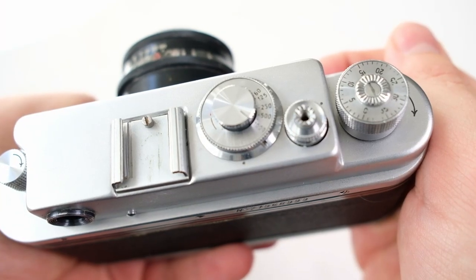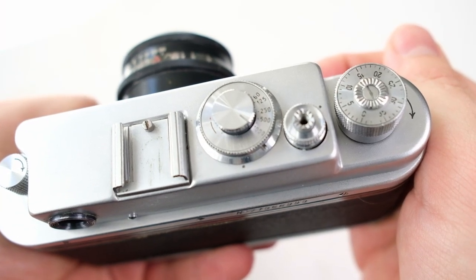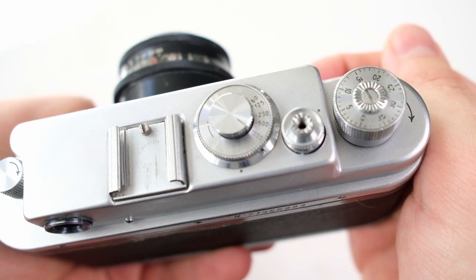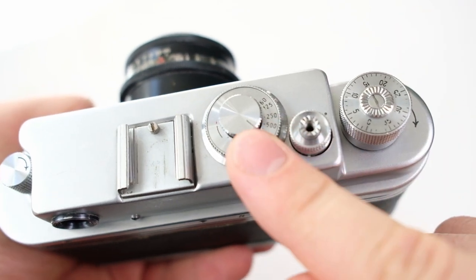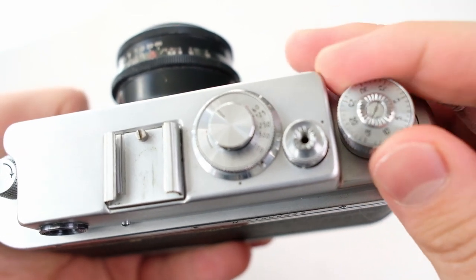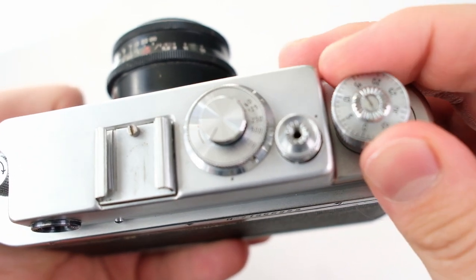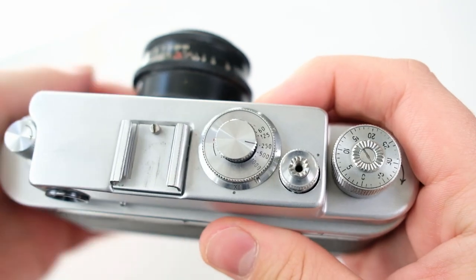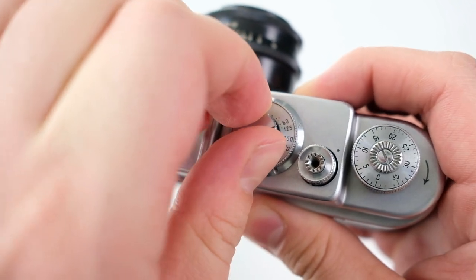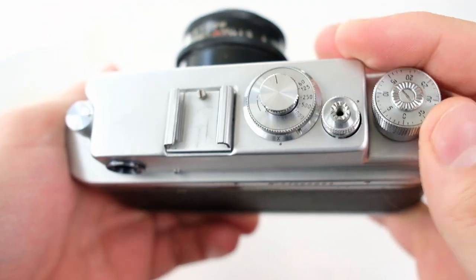So let's have a look at how this camera is used. First, there is one very important thing about using Soviet cameras: you should never change the shutter speed before you have wound up the film. The film is wound up with a knob, not a lever like on other cameras. To change the shutter speed, you lift up this knob and turn it to your desired speed.